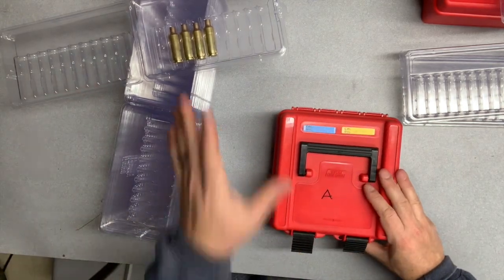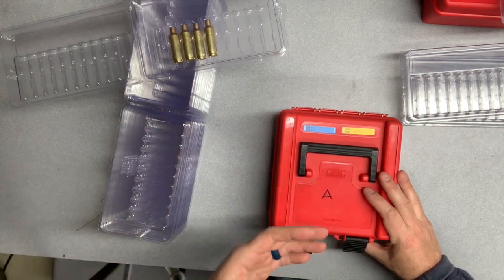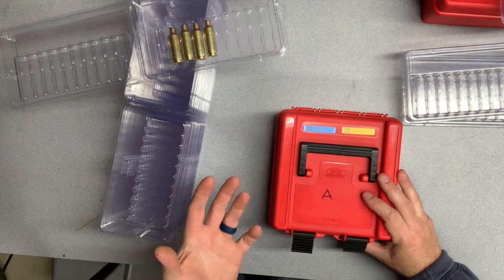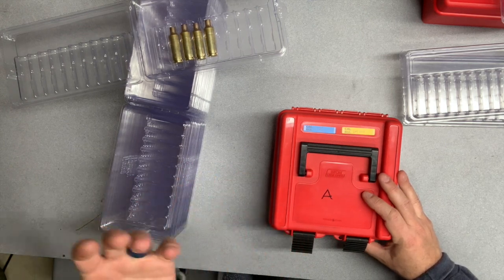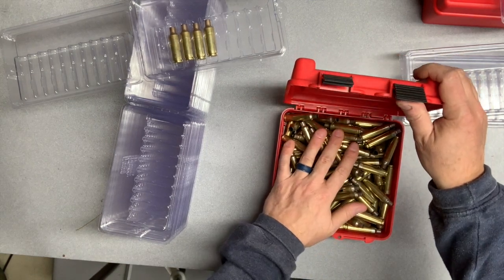The reason I really like that is we're really only using these for transport. These are not daily or local range ammo carriers — for that I'm still using my MTM boxes, which I love. This is for transporting to a big match where you need to make sure that your 300, 400, 500 rounds of ammo are arriving exactly as you loaded them, whether you're loading them long to seat at the match or already seated to length.